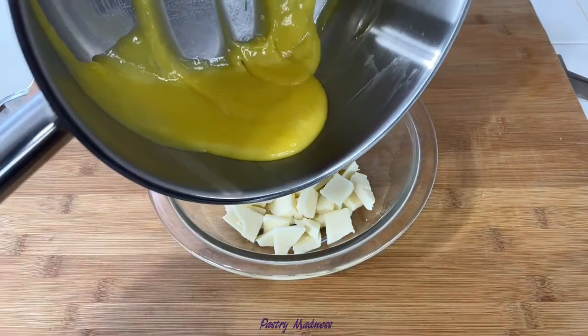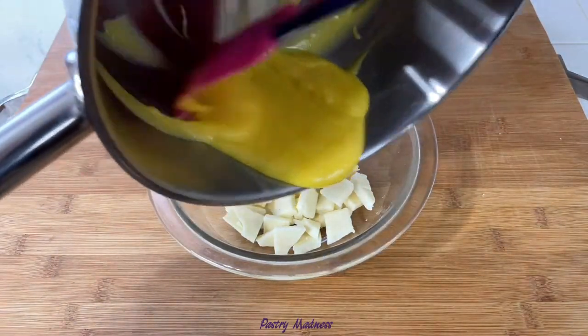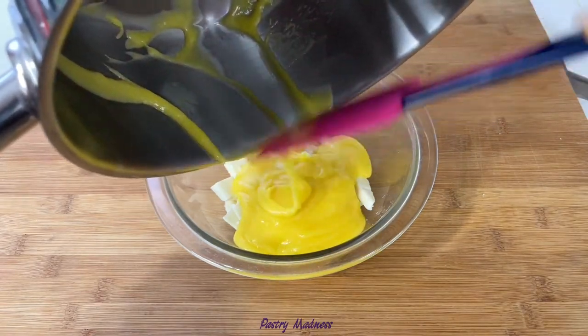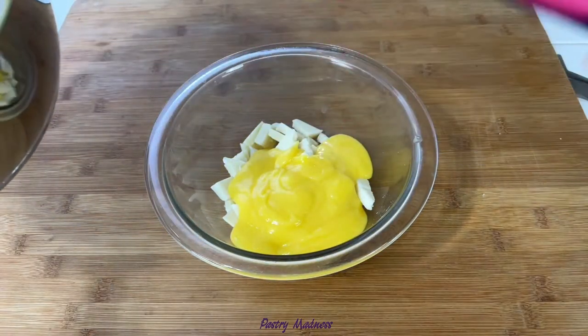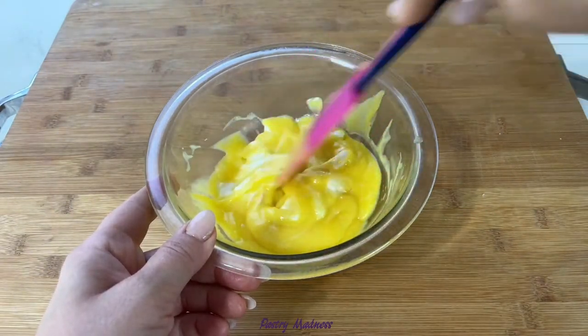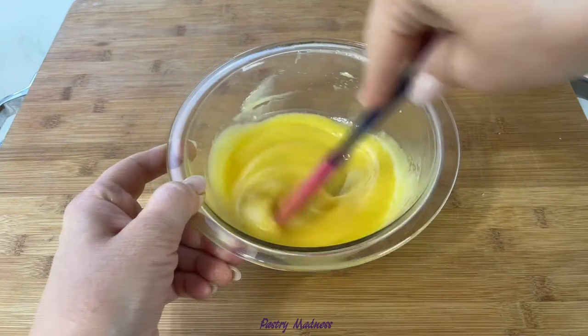Next, pour the egg mixture over the chocolate, making sure it's covering all the chocolate pieces. Let it sit for about a minute, then mix until all the chocolate has melted. If it didn't melt fully, you can microwave the curd for about 15 seconds to help the chocolate melt.